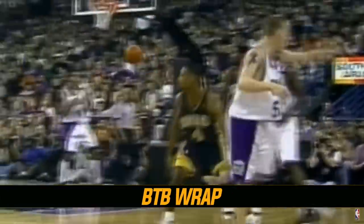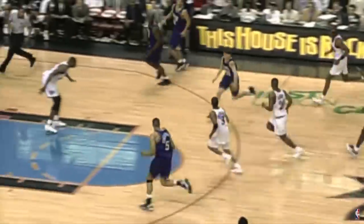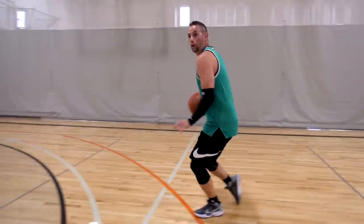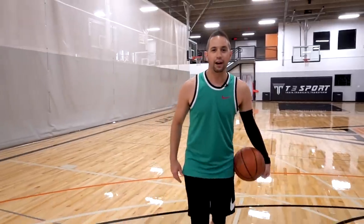Next up: Jason Williams — White Chocolate — and his fake behind-the-back pass. Jason Williams was my favorite player growing up — flashy, quick handle, and phenomenal moves. What I want to break down is his fake behind-the-back pass, because it can really freeze defenders, especially in a transition scenario. As you're coming down the court, you throw your eyes and motion like it's going to be a behind-the-back pass, then simply drop the ball back out in front of you.